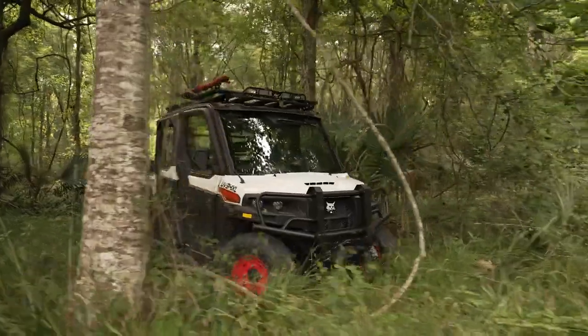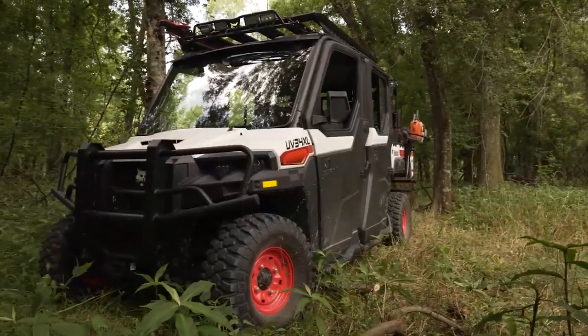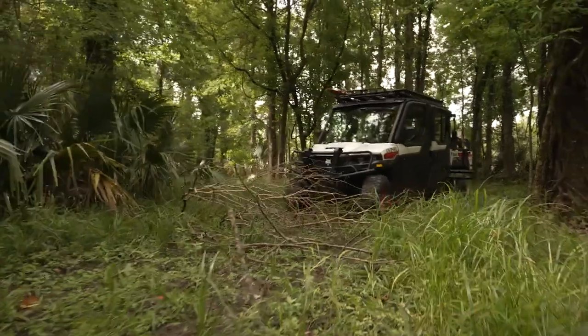You can work hard and play hard with a land-ready collection of Bobcat Utility Vehicle accessories. They keep you comfortable and productive all around your property. I'm Derek Holt with Bobcat. Let's take a closer look at the land-ready collection of accessories from Bobcat Utility Vehicles.